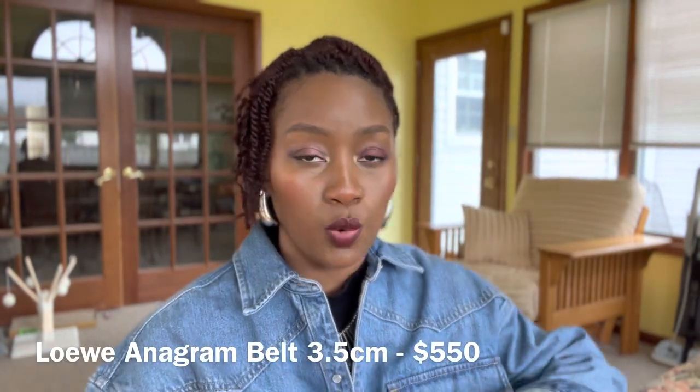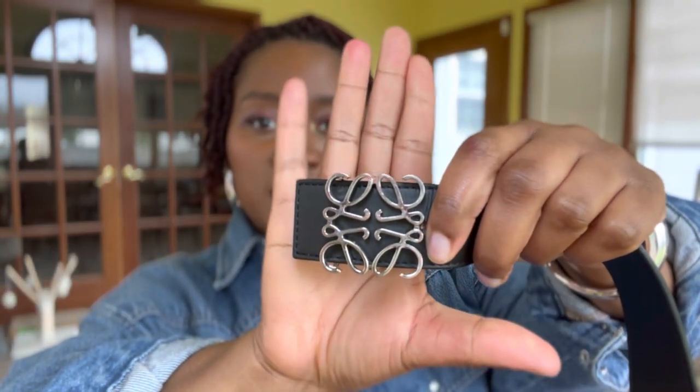Let's get right into it with my favorite belt, the Loewe Anagram belt. It does come in this little dust bag. It did not come in a box — this was back around Christmas time in 2021. It did have this little wrapping around the buckle. This is the belt. It is black on one side and tan on the other, and it has the beautiful Loewe Anagram logo. I absolutely love this belt.